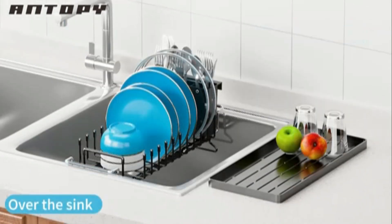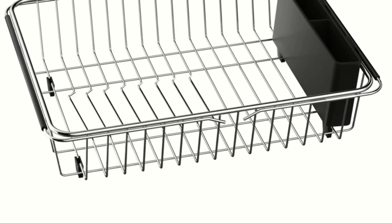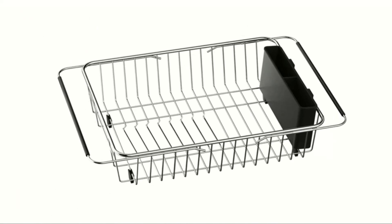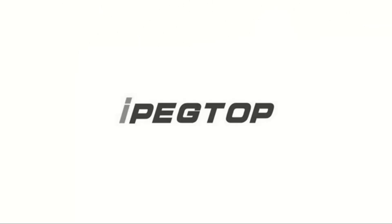The rack's open-wire construction allows for quick drying. Non-slip rubber feet keep it stable during use. Easy to clean and maintain, it's ideal for small kitchens or limited spaces. Stylish and functional, it complements any kitchen decor.